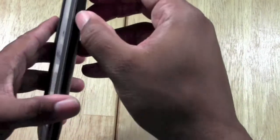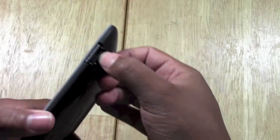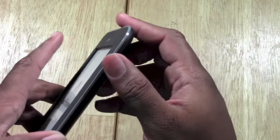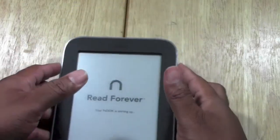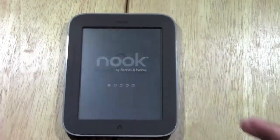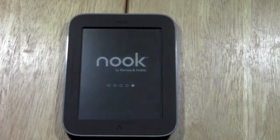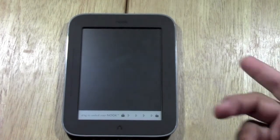On the right side you have the slot for the micro SD card. If you go on Amazon, you can get a micro SD card. I bought a 32 gigabyte recently for $11, and you can store thousands and thousands of books for that amount of storage.